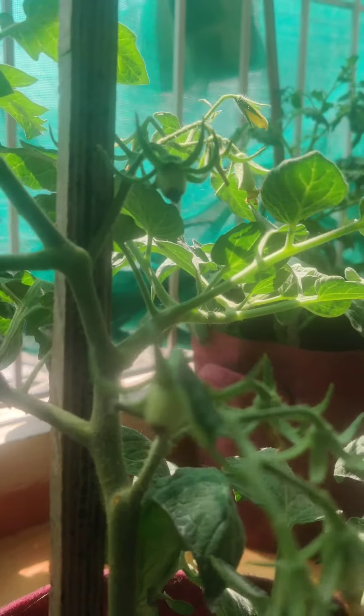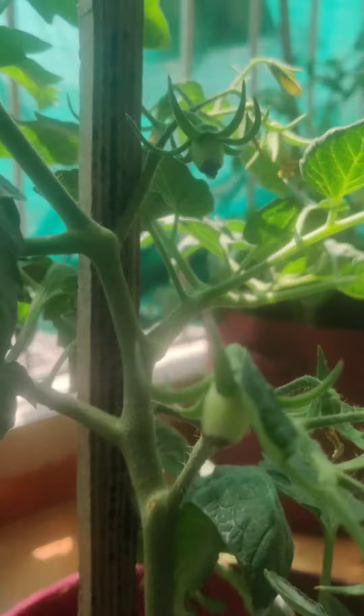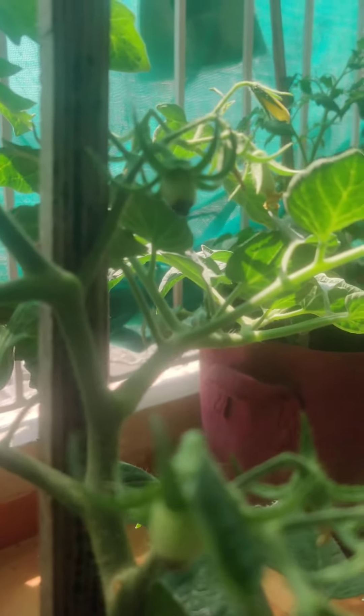Apart from tomatoes, this affects peppers, eggplants, squashes and zucchinis. It is currently impacting my San Marzano tomatoes and the first set of fruits.